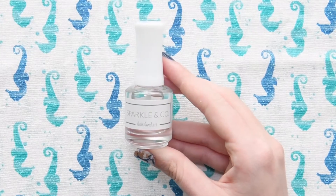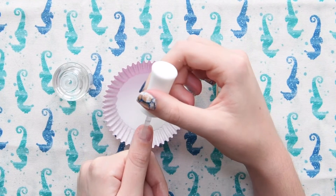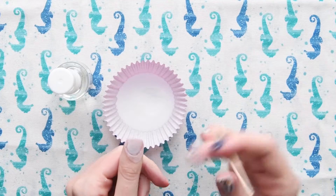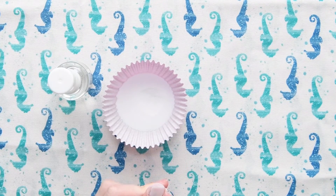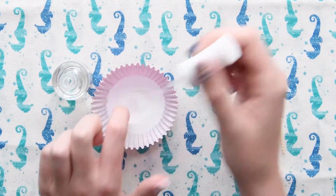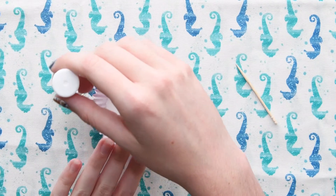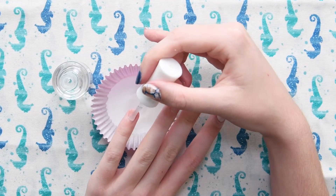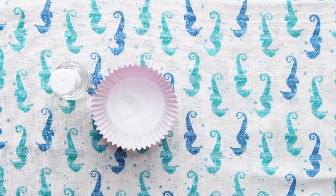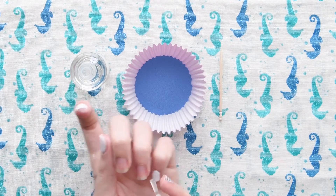Now that my powders are all nice in the cupcake liners, I'm going to start dipping. Today I'm going to be using Sparkle & Co.'s base bond and the rest of their liquids. Here I am just dipping my thumb, index, and pinky fingers into the Pure French White. After I've applied the white, I'm going to apply Hello Sailor to my middle and ring fingers. These are going to be my accent nails.